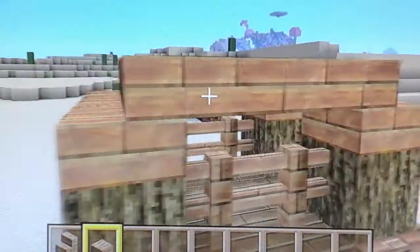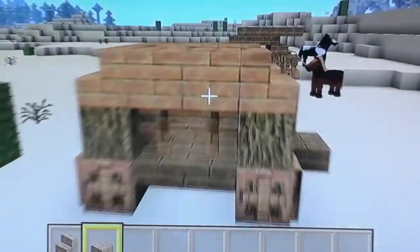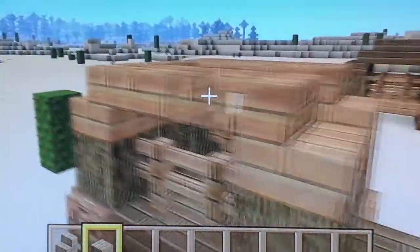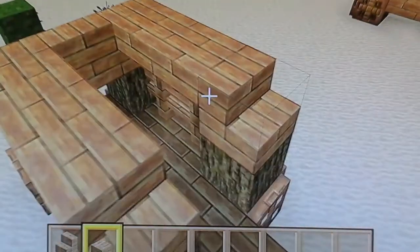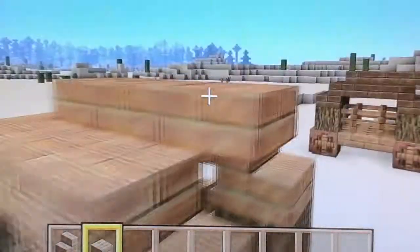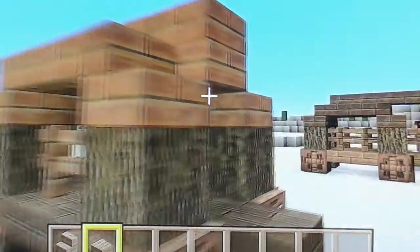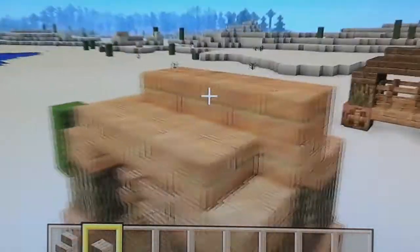If you put full blocks there, these will sort of connect to it, but I just find full blocks look a bit simple. I prefer stairs, if I'm honest. There's quite a few little roof designs you can do — you can just go up like that, or what I like to do is go forward by one so it sort of sticks out as well. Or you can just make a full block — to be honest, I think that looks fine as well. Completely your choice, but that's what I do.